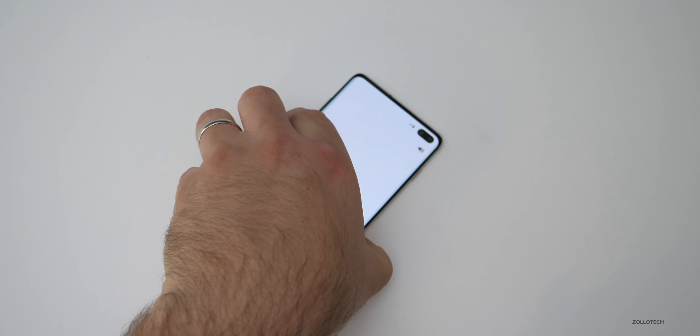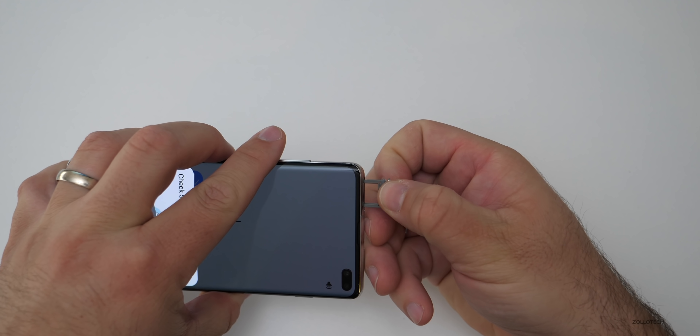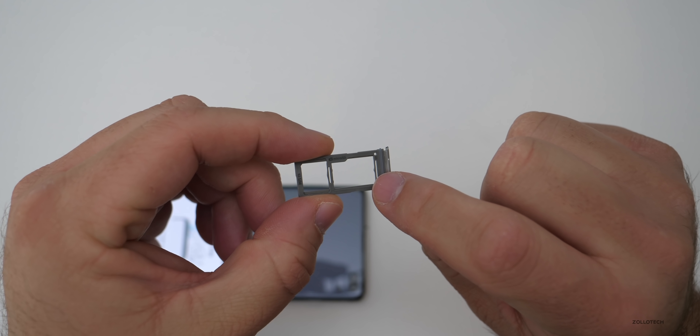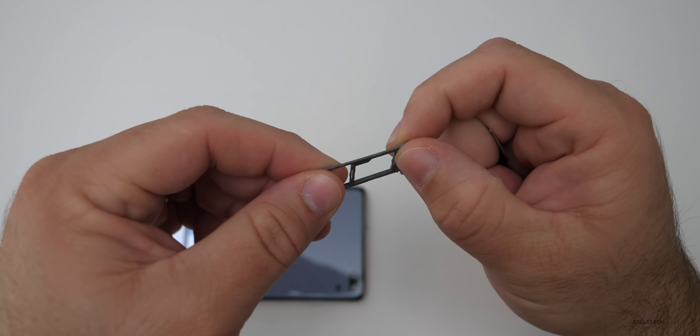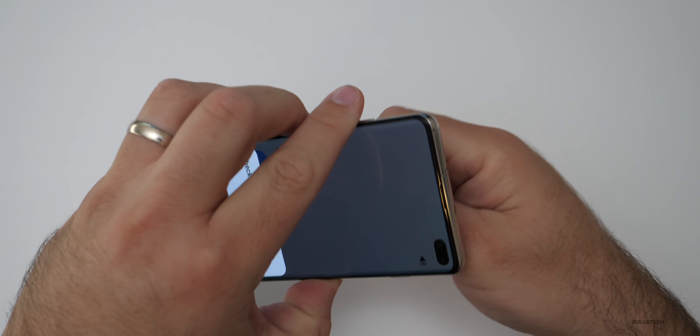Before we go ahead and set this up, let's take a look at the SIM card slot. It does have expandable storage up to 512 gigabytes of microSD. You can see this is plastic and it's also got your SIM card tray. It feels a little flimsy, but it doesn't move, so that's not that big of a deal. I'll put a SIM card in there a little bit later.